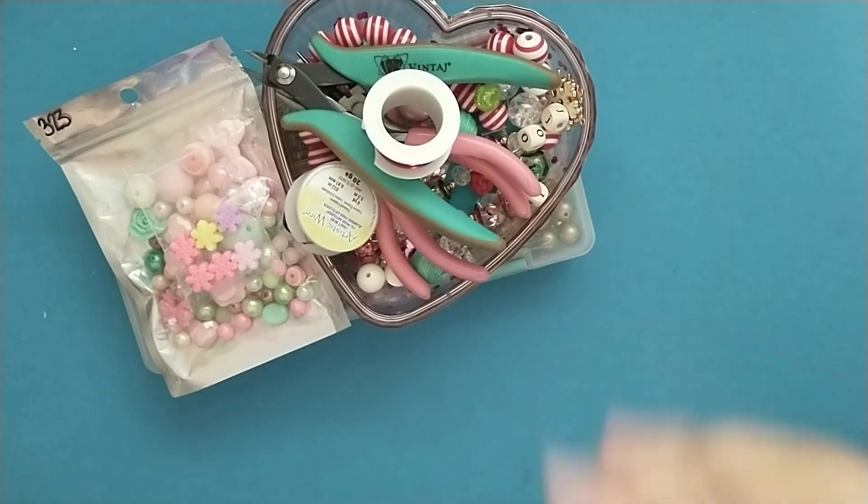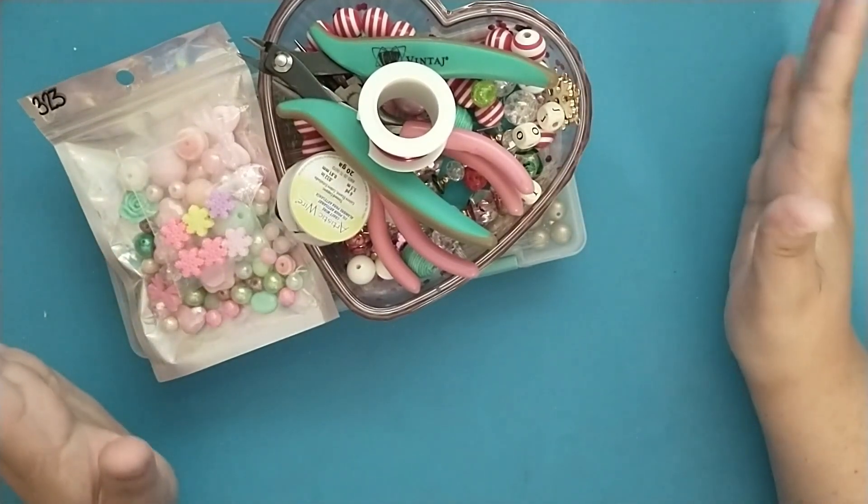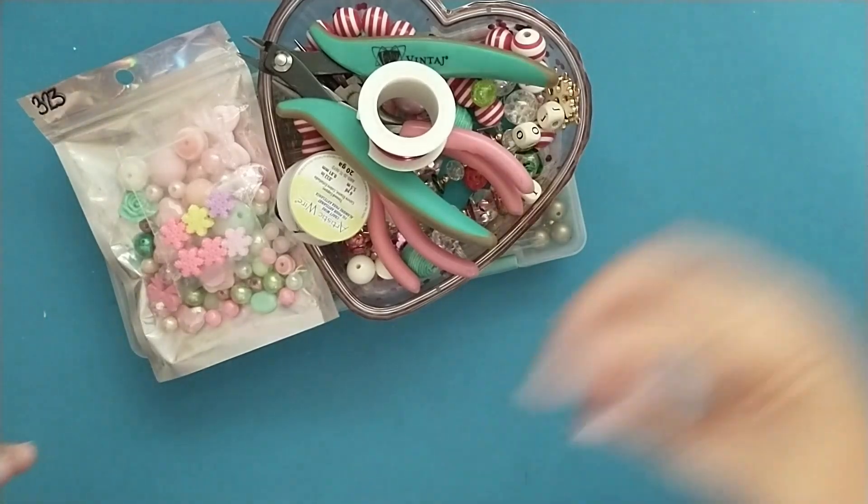So I thought I'd bring you along. I've got a lot of stuff that I've pulled out. I'm not going to be using it all, but I wanted to make sure I had a lot of stuff in front of me that I could pull from.